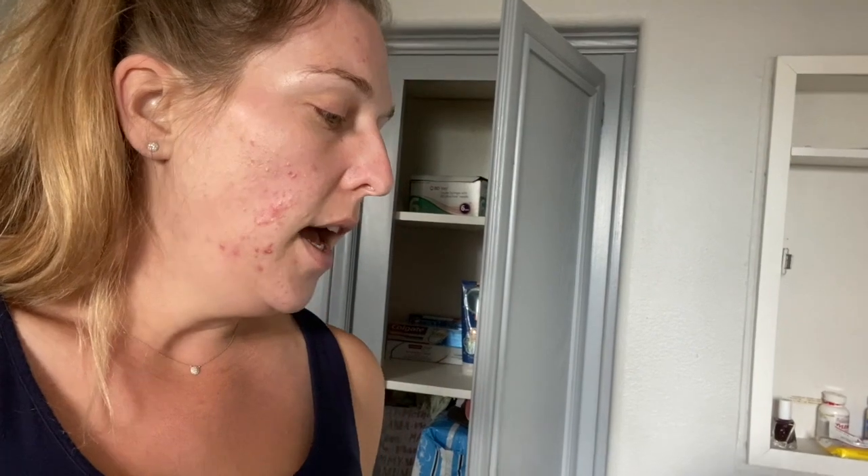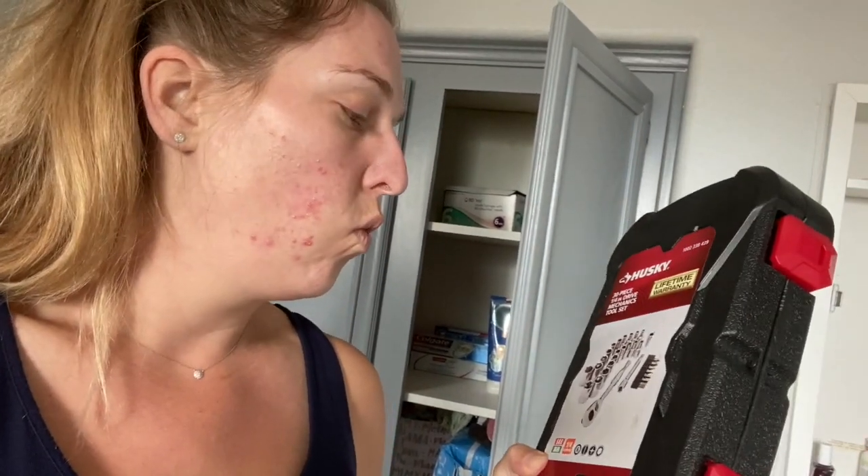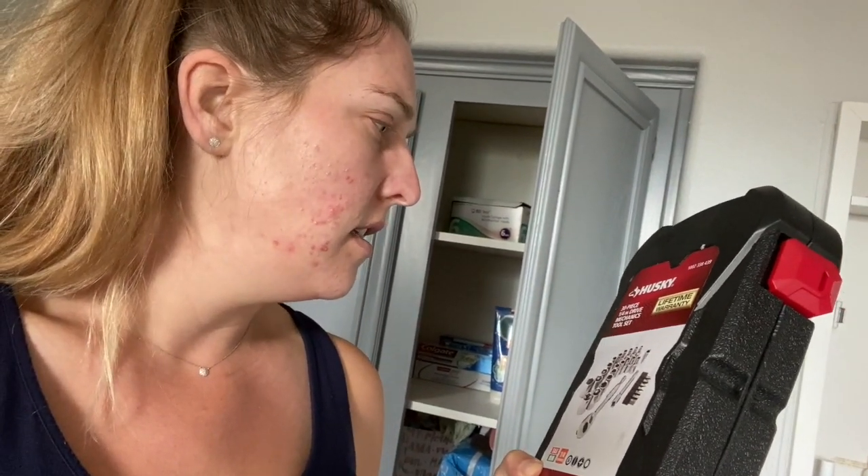I also have a ratchet set — I need a one-half, I believe. So we're just going to hop into it and give it a go. I'm going to start with the shop vac to clear the water out. But the most important thing I need to do first is shut the water off, so we're going to do that now.